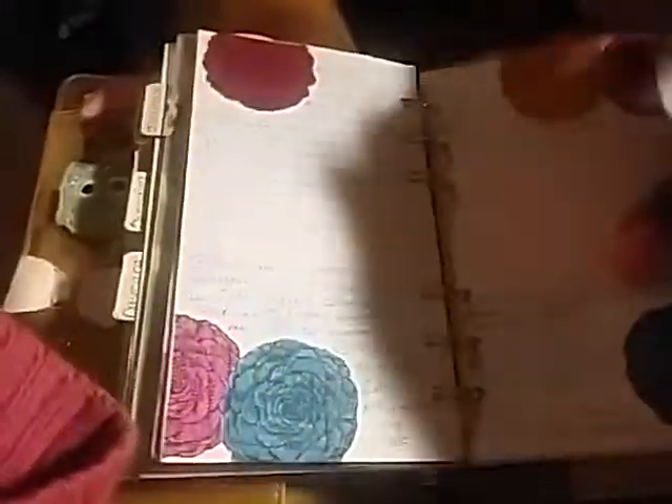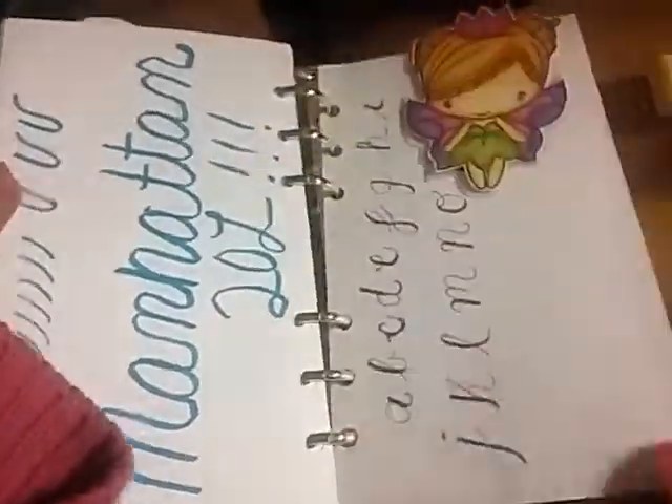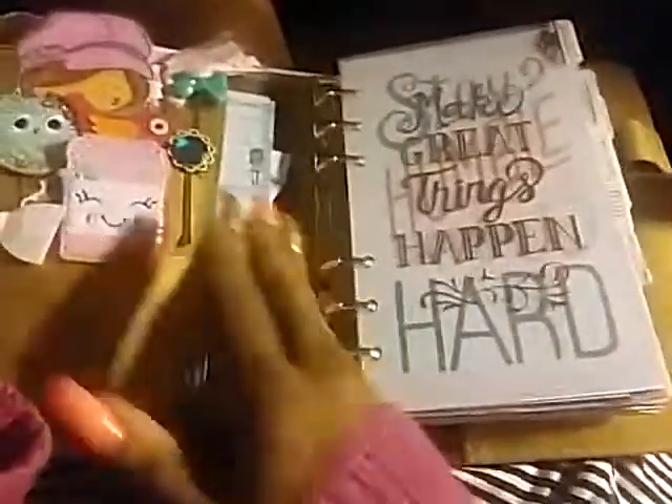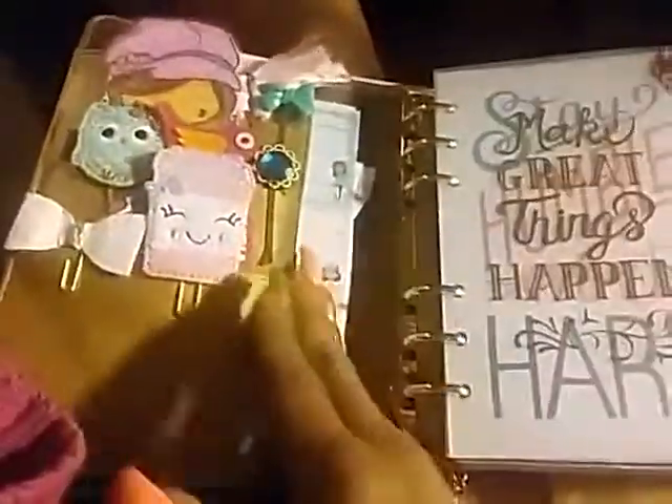Then I tabbed another section for hand lettering — I'm practicing my hand lettering and I tabbed that off. In the back there are some sticky notes and a notepad. The majority of the things I use in here are bought at Michaels — they're all Recollections. There's always a sale; today they were 40% off for Recollections. Love it!